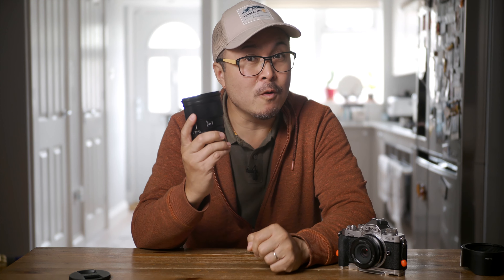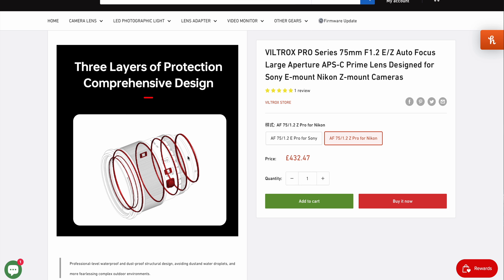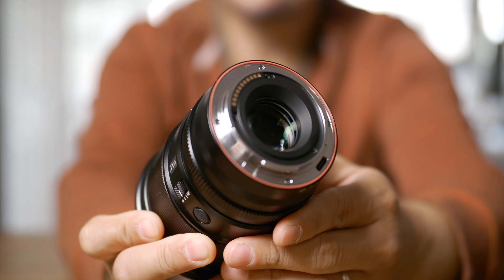It really feels definitely more expensive than it is, and I would even say it feels as good, if not better, than Fujifilm lenses. Better still — believe me or not — this 75mm is also fully weather sealed, although not officially rated. But at least you can trust this lens on a daily basis. The only things that feel cheap are the lens cap and the hood.